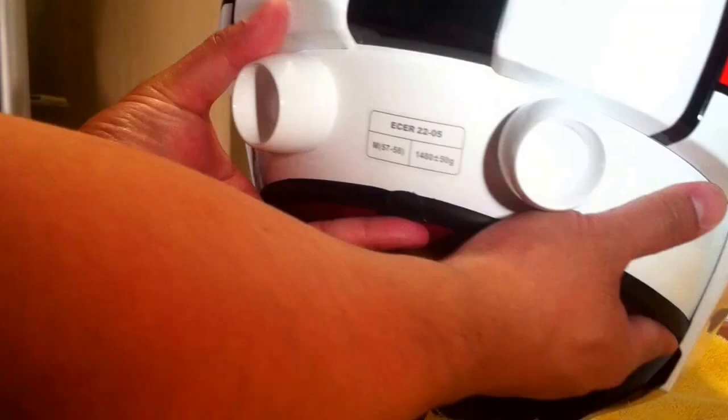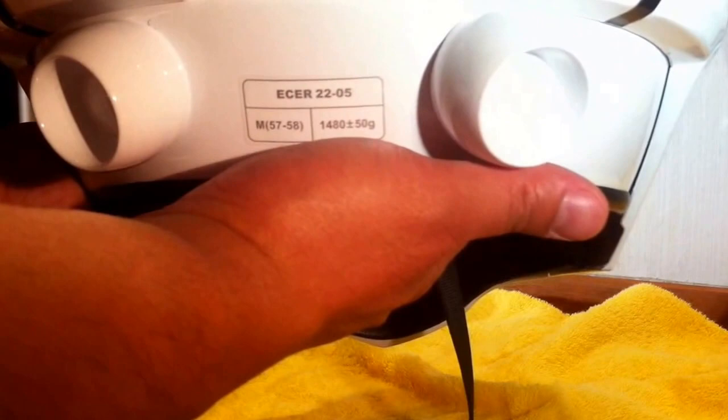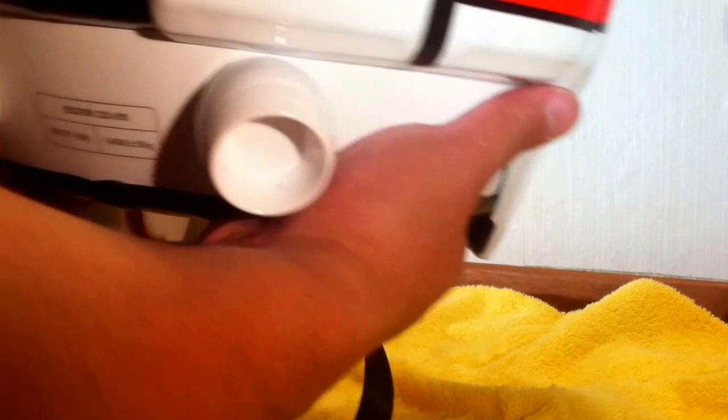On the back, there's also a tag right here — E-C-E-R. I'm not sure if that is the ECE rating for Europe, but it is not DOT approved for the United States. I don't ride sport bikes, but I've gone mountain biking several times and I might use this while doing some mountain biking. I definitely wouldn't take this on the highway.